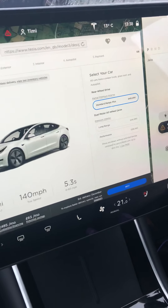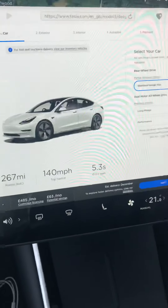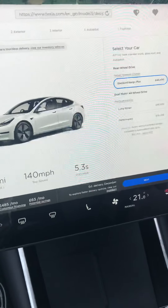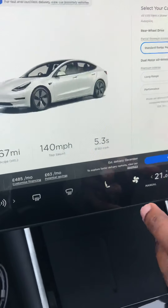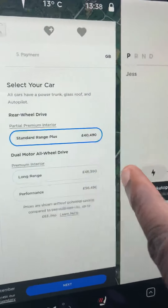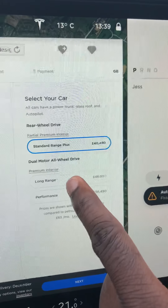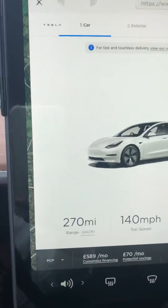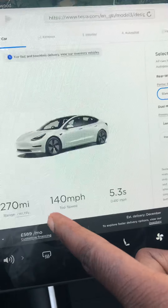This is video number two exploring Tesla. We're looking at how much they cost and the performance. We've been told that when the battery is full you get about 370 miles — that's the standard range. You can see the prices there: standard range and long range.